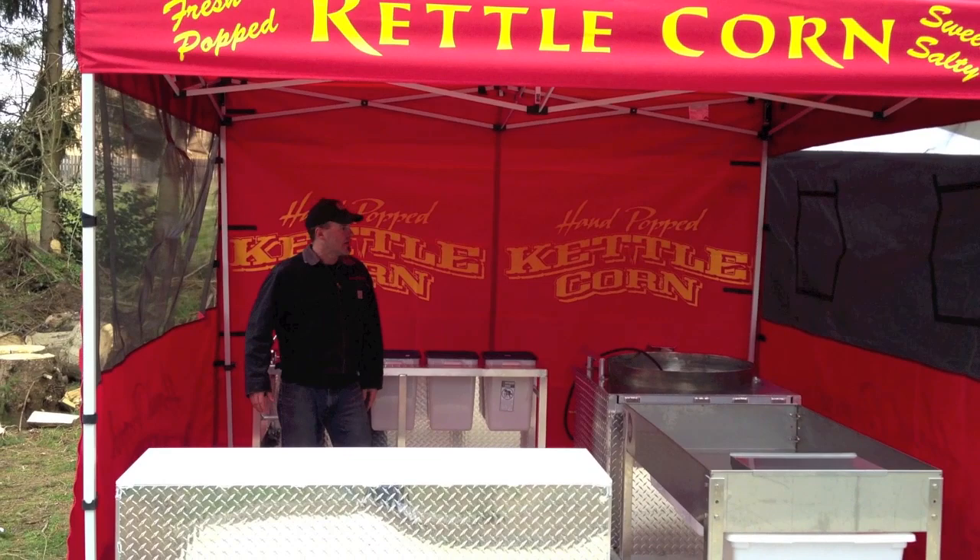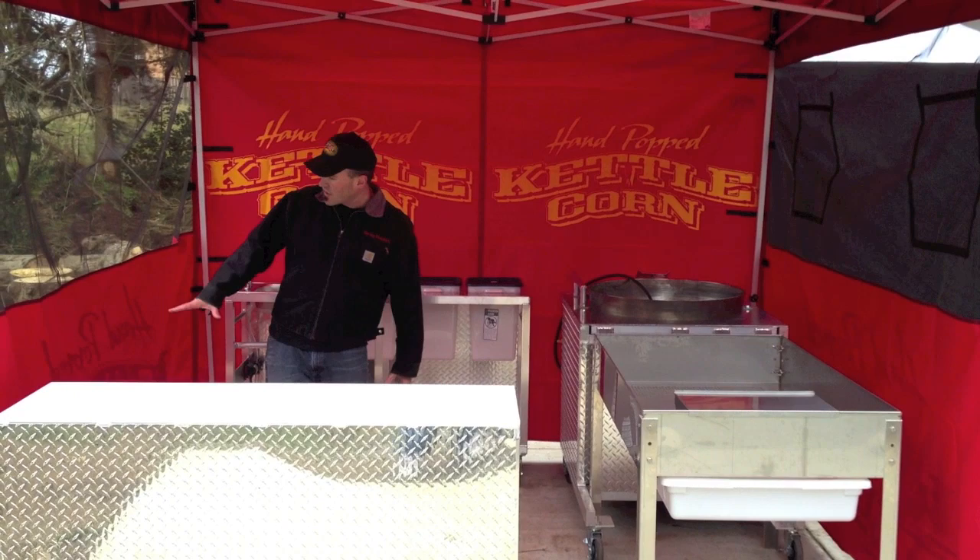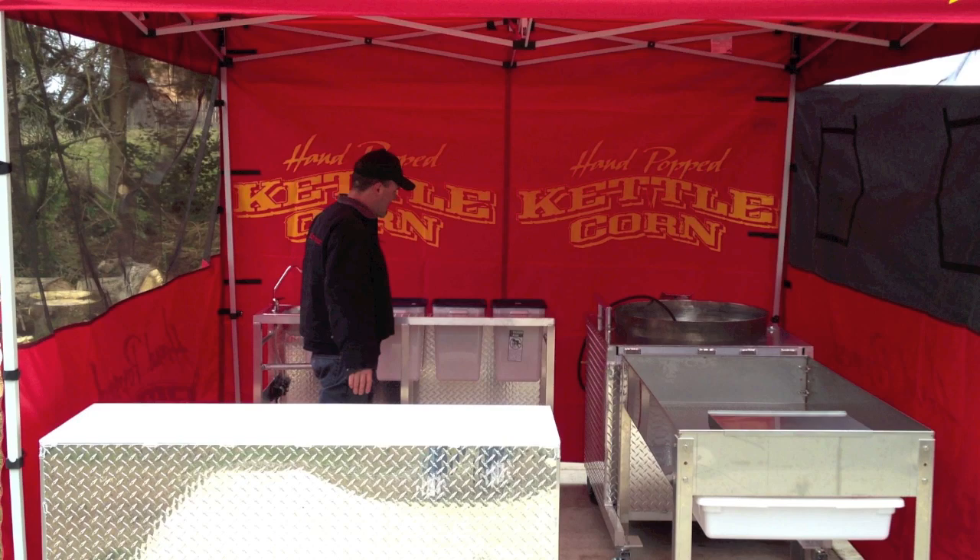Lots of room in here for people who move around. You've got a bagger over here — you can bag and take money here. You've got a little extra room if you wanted to do lemonades. And you've got plenty of storage room down here and up there. Absolutely beautiful. Thank you for joining us.